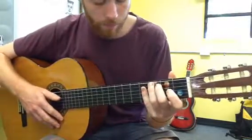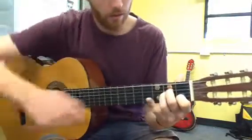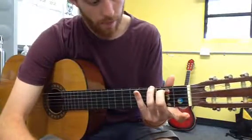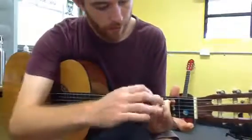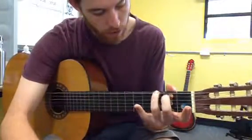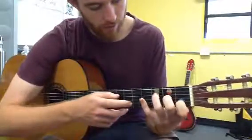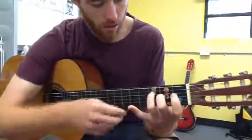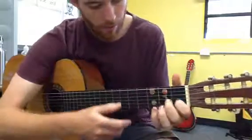To help you, you can think: A minor starting here. Then these two fingers will move to there for G major. When you move to the F, these two fingers will just go like that — so from G to F, and the first finger stays. Then back to G with these two fingers, and then to A minor.